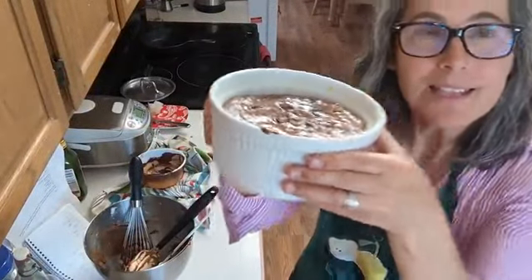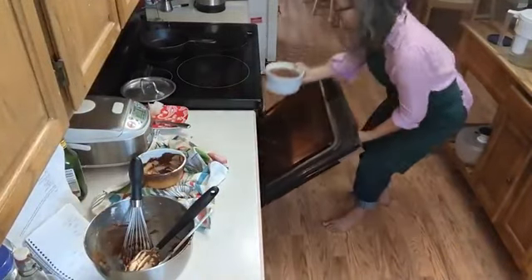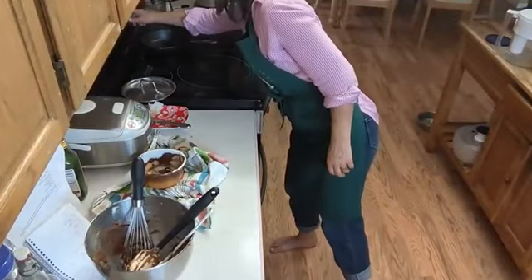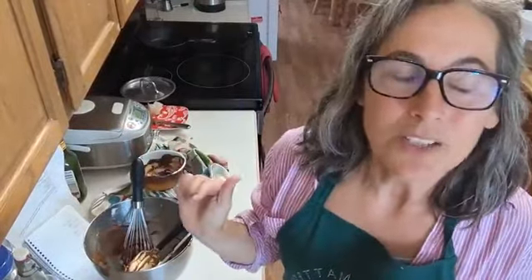It will rise up the sides when it bakes at 350°F for about 20 minutes. You don't have to put it in a water bath. That's a chocolate soufflé dessert — I love this recipe. It's better than birthday cake if you can't tolerate gluten, and it's way better on your blood sugar. I'll post a picture when it comes out, and I'll put a link to the recipe on my blog. Thanks for watching, have a good day!